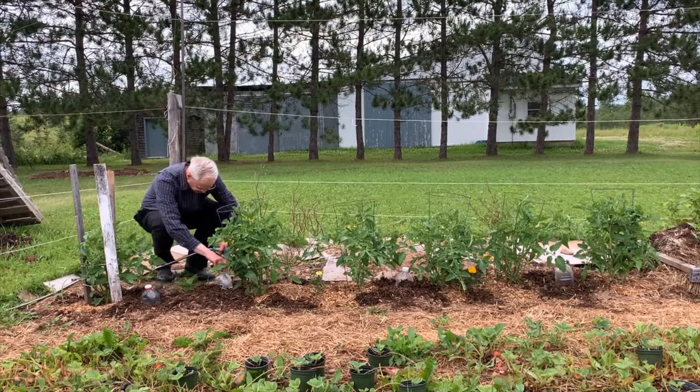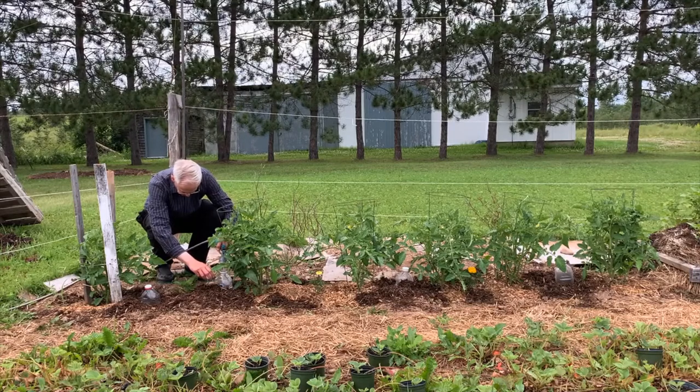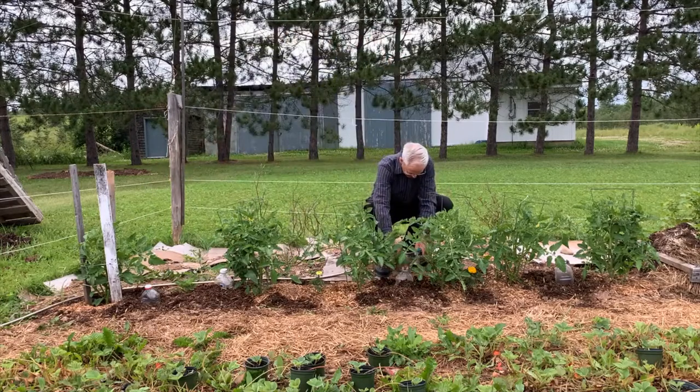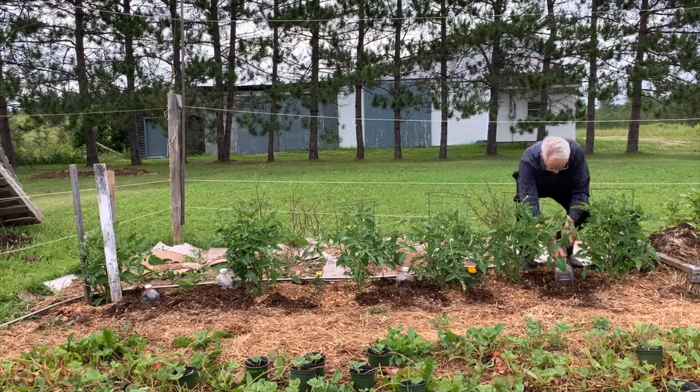Seriously, I do have some soaker hoses and a drip line watering much of my garden, and I'm planning a DIY PVC drip system, maybe for next year — hopefully with a smart timer. I'll do a video for you. Meanwhile, I have juice jugs to fill.